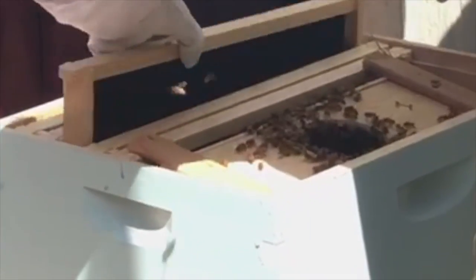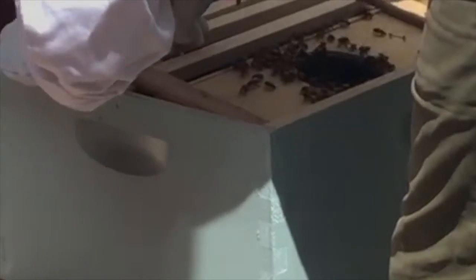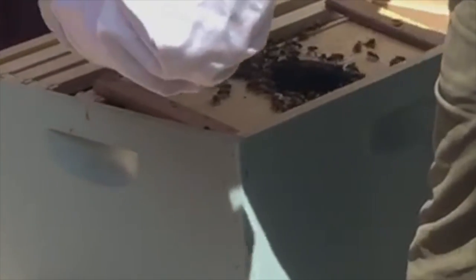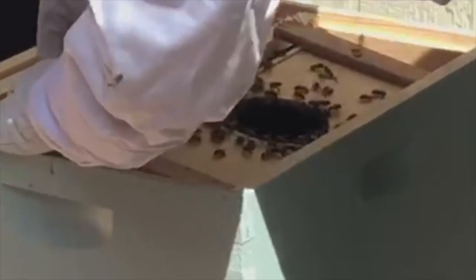Take one more frame out of here — normally you leave five in. I'm just going to cinch our little... watch out there, bee. The bees want to climb on her because they're trying to feed her. We've got her cinched in between two frames.